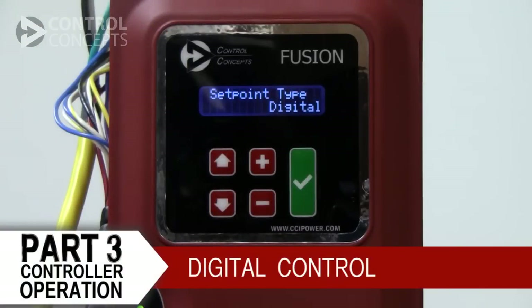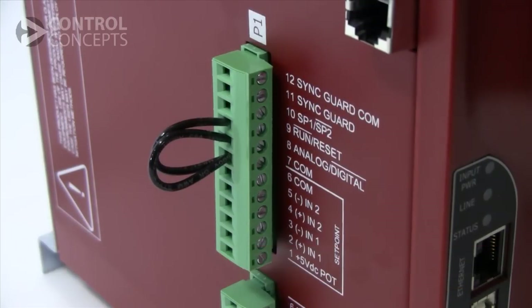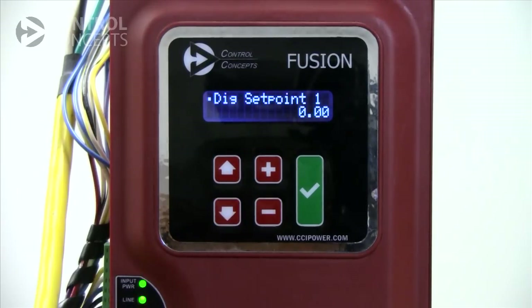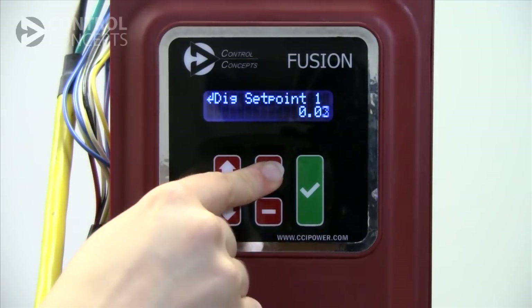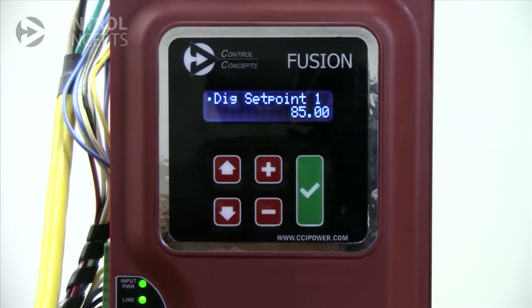Let's go back and try this using a digital set point. To do so, pin 7 and pin 8 must be closed. Then we scroll on the display to digital set point. The dot next to the name indicates that we can edit this setting. So we press the green button and use the plus or minus keys to change the output from 0 to 100%. Once we've reached the right value, we press the green button again and save the change.